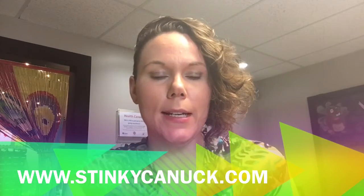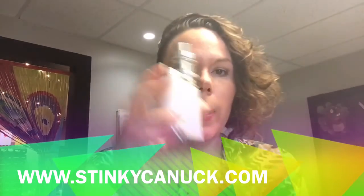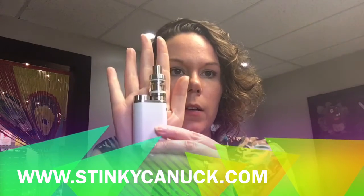Hey everyone, Brianna here from Stinky Canuck. Today I'm going to do a little tutorial on the E-Leaf Pico. This comes with the Pico and a Milo 3 Mini. It's very tiny and it comes in white, black, stainless, hot pink and grey. I'm using the white one.